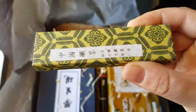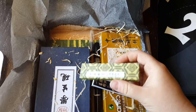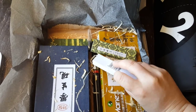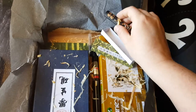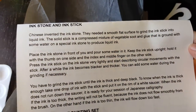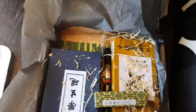This looks pretty. It's an ink stick. Let's see if I can open this with one hand. That's cool. This is very nice. I'm never going to use this, it's too pretty. Ink stick.